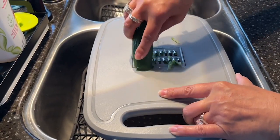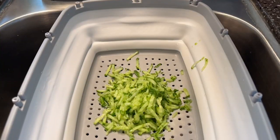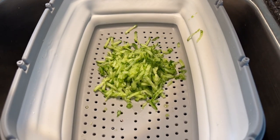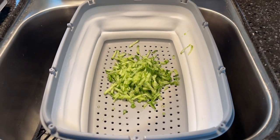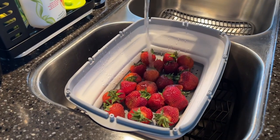We've also used this when making tzatziki. It is perfect for shredding the cucumber because it allows it to drain, so you can save yourself a step. It fits perfectly in the trailer sink so when you're washing your fruits and veggies it allows it to drain right into there.